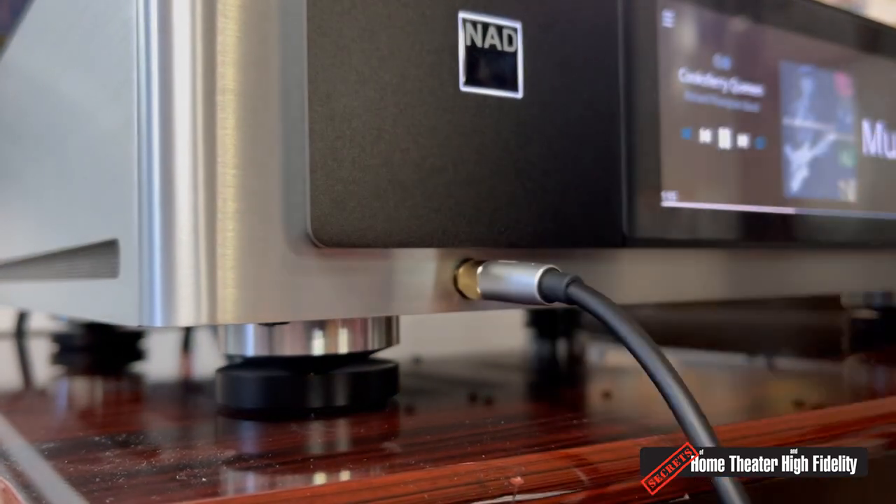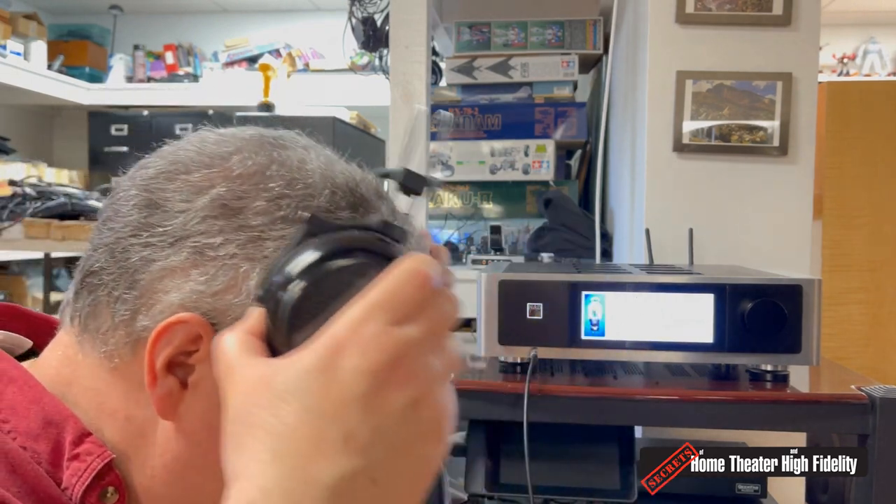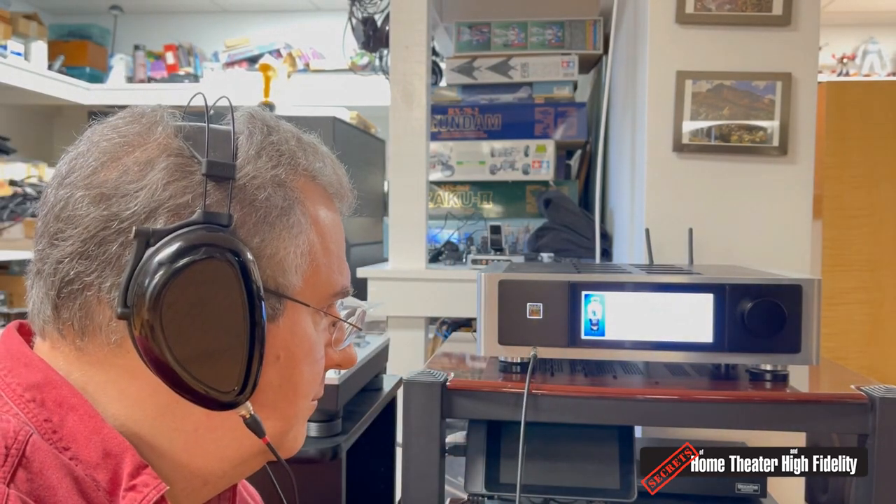NAD didn't scrimp on the headphone amplifier section either. It sounds a lot better than I was expecting. I hooked up my HiFiMAN HE1000 V2s, a pair of Dan Clark Audio Aeon 2 Noirs, and my Beyerdynamic DT 880 Pro at 250 ohms, and the NAD M33 seemed to power them all just fine. If I had any critique of the headphone amplifier, I'd say it's probably a little light on the bass compared to a standalone dedicated headphone amplifier, but otherwise the M33 has a very competent headphone section and one should not be afraid to use it.